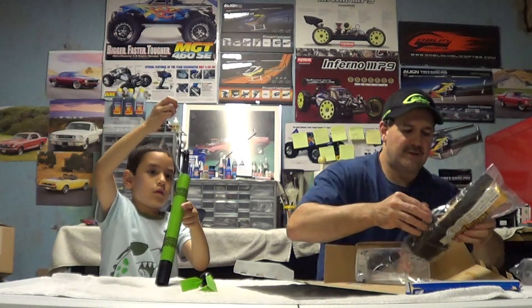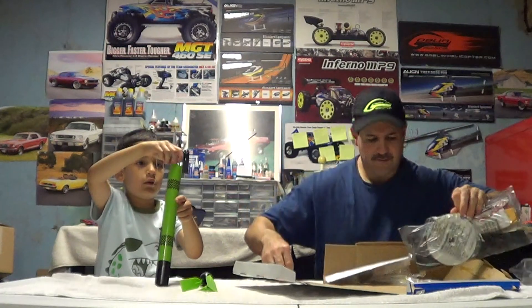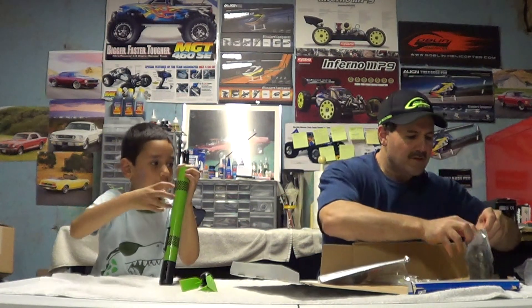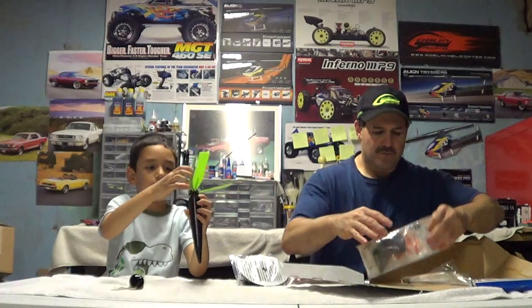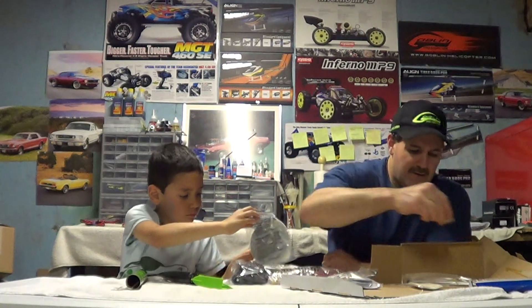Let's see what else is in here. Where's the parachute? The parachute is in the next one — we've got to open this up. Ta-da! I knew it was in here. The parachute is in here, guys. Looks like the wadding is in here too — the paper that goes in there that burns up.